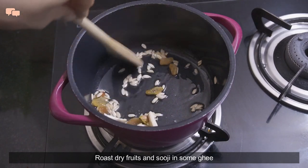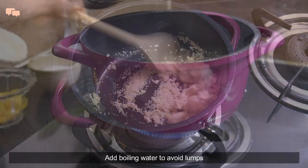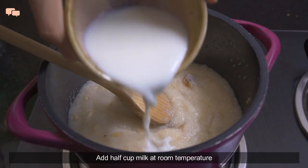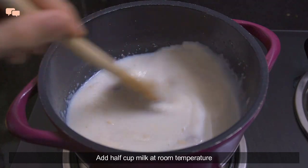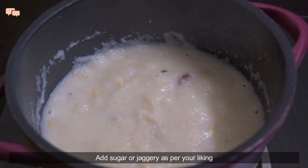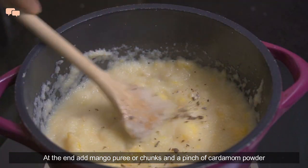Mango is in season and I tried to make the most of this fruit, so mango halwa is my go-to sweet dish. Rudvi loves this halwa for its taste, and I love it for the fact that it's so quick to prepare yet such a delicious treat. Adding milk in halwa makes it very smooth and creamy to eat. Mango adds the right sweetness and flavor, and that's how easily this sumptuous sweet dish is done.